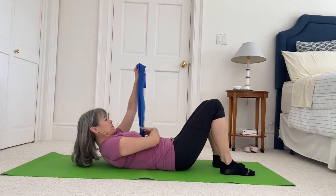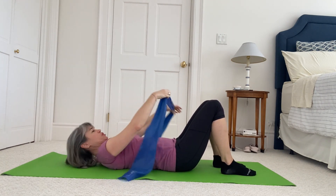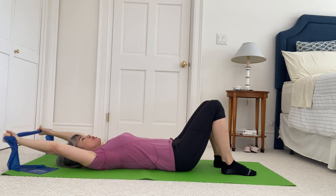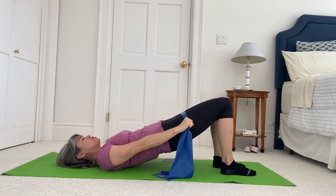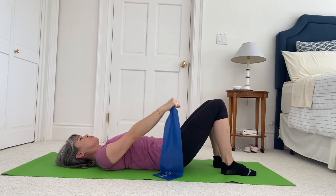Start lying on your back, knees bent, feet flat on the floor for some bridges. Take your band and hold it over your chest with your hands shoulder-width, palms facing towards your legs, away from your face. Anchor your ribs as you reach your arms back overhead, lift your hands, take your hands towards your thighs as you roll your pelvis up into your bridge, press your band down into your thighs, your thighs up into your band, and then from your breastbone roll yourself down.